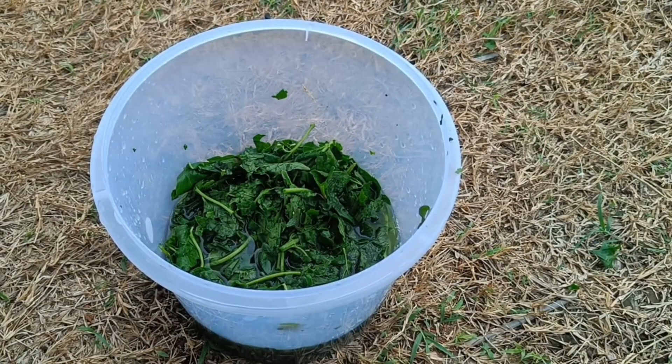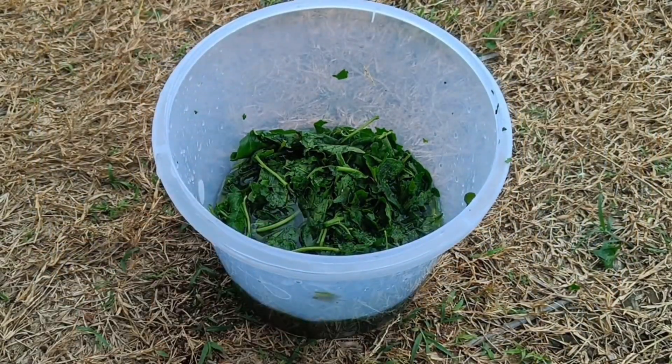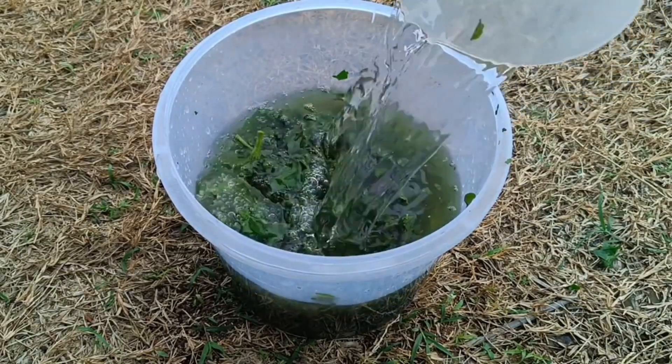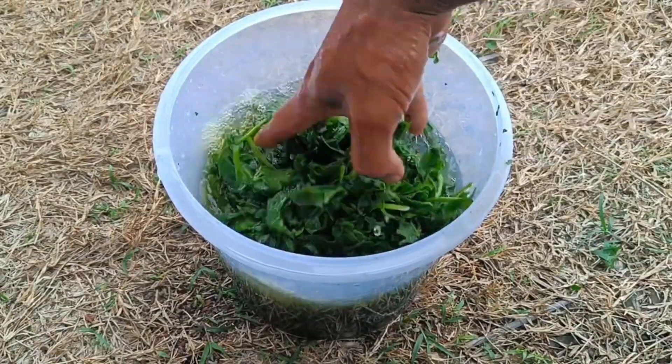This fermentation process allows the leaves to decompose and the nutrients to dissolve in the water. After fermentation, dilute the resulting liquid organic fertilizer with water before use as needed. The fertilizer can be sprayed onto plant leaves or poured directly onto the roots.